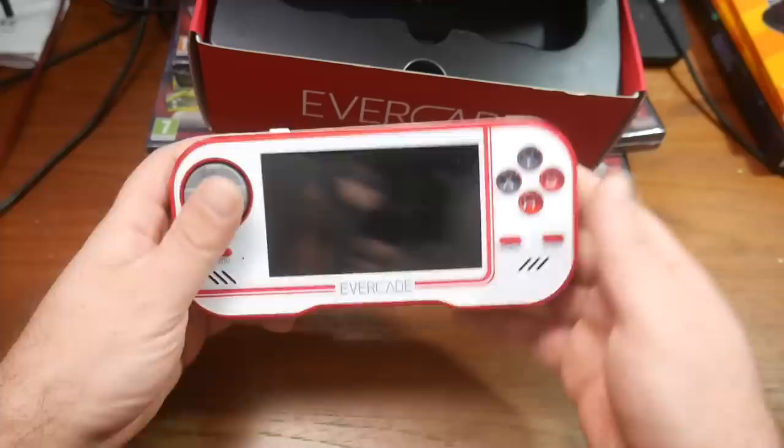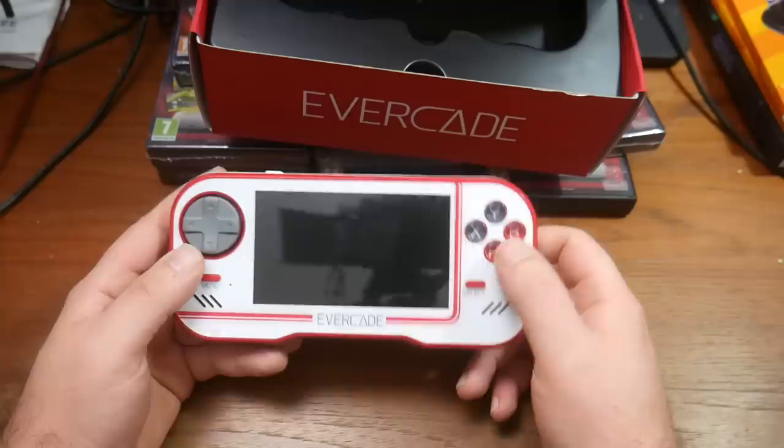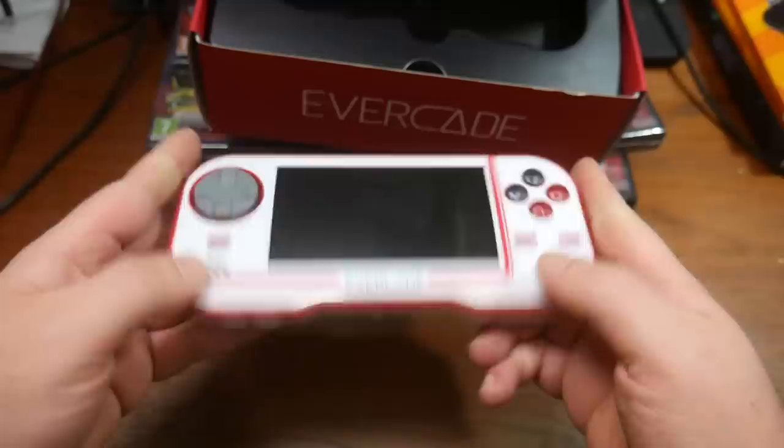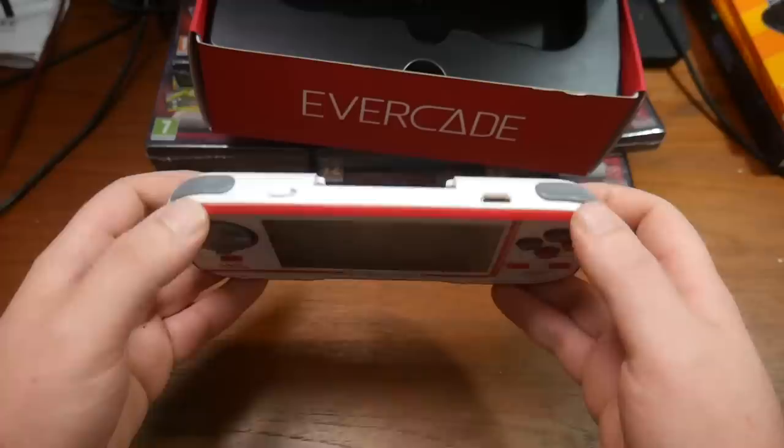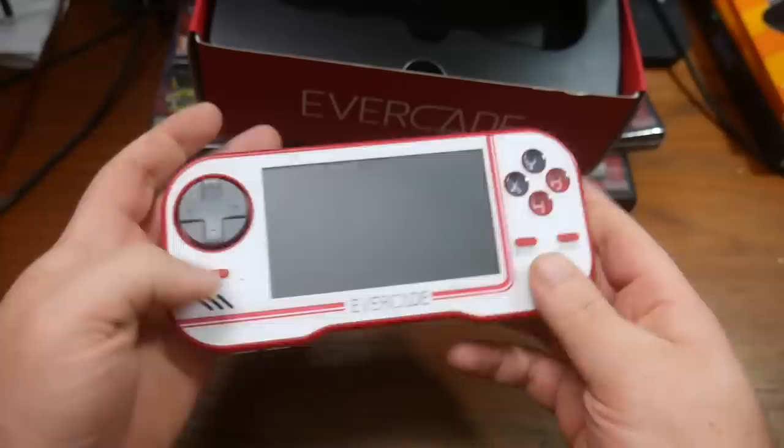It has a really good weight to it too. The D-pad feels very nice. We have a menu button, a select button, and a star button — A, B, X, and Y — plus trigger buttons as well. I was kind of afraid it was going to be like one of those cheap Chinese systems where there's not a lot of love and care going into it, just a random mold. But this actually looks and feels very good in your hands. It feels like a very sturdy product — I'm not going to break it in half. I'm digging this. I like the big screen as well.